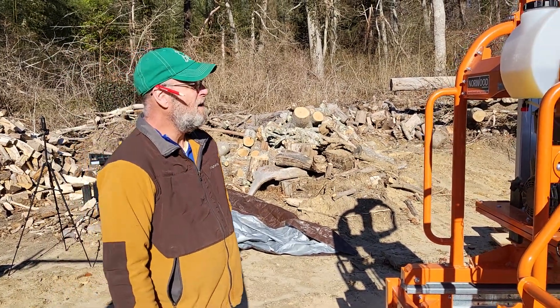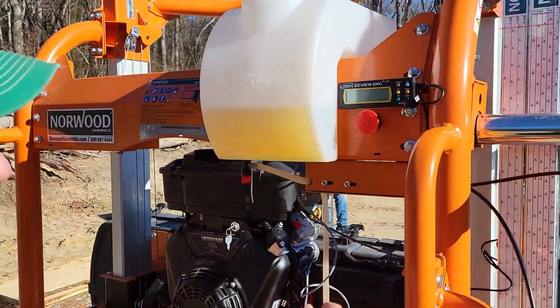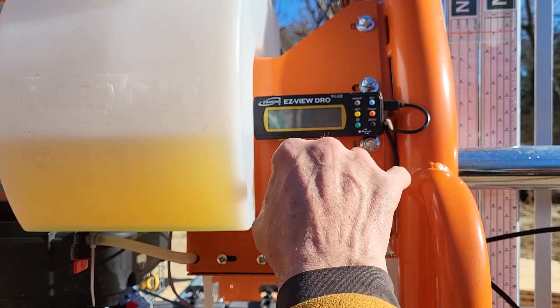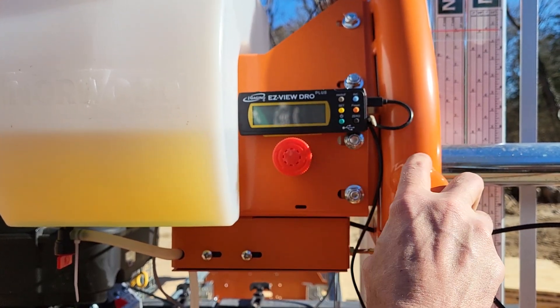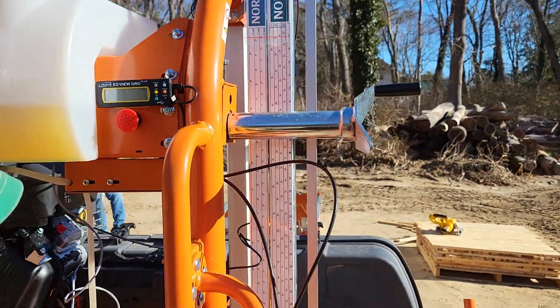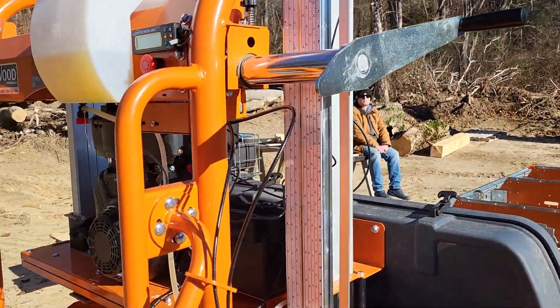We put on a DRO on the mill. Come over here and I'll show you the unit. It's iGaging Easy View DRO Plus. I'll show you how we mounted it really quick. DRO stands for digital readout.